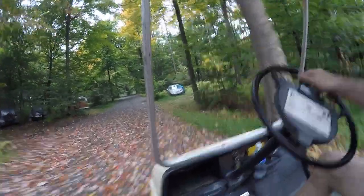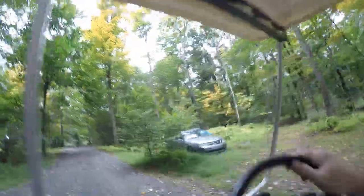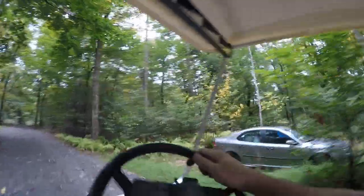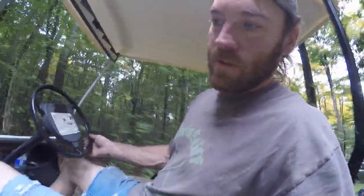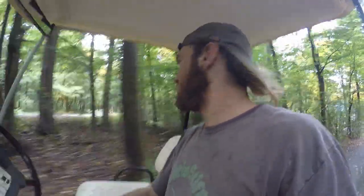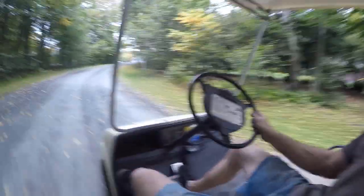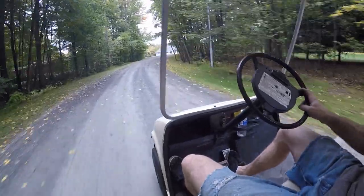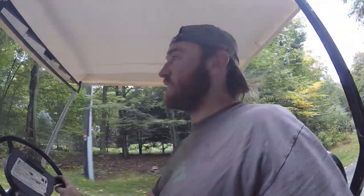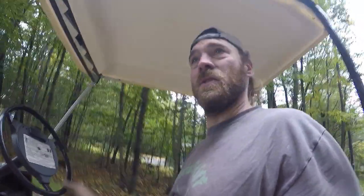Now we're out here on our golf cart. There's a really cool little spider hanging out — I'll leave him be. This is perfect. I think I have it set a little slower than it was with the governor, but it's riding pretty good. It's fixed, and when the crowd beats on it and destroys it again, well, that'll be really bad — they completely killed our last golf cart.